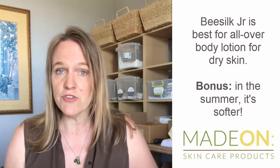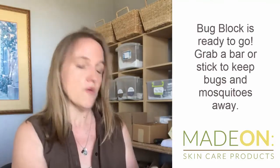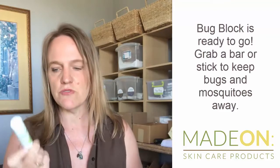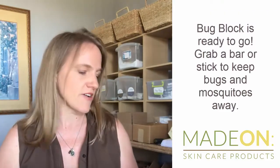For the summer, a lot of you are camping or going to have barbecues — we have our bug block for that, either in lotion form, bar form, or also in a stick form, which might be convenient so that you don't get it on your hands. With the stick you simply rub it on in the areas when the mosquitoes come out.